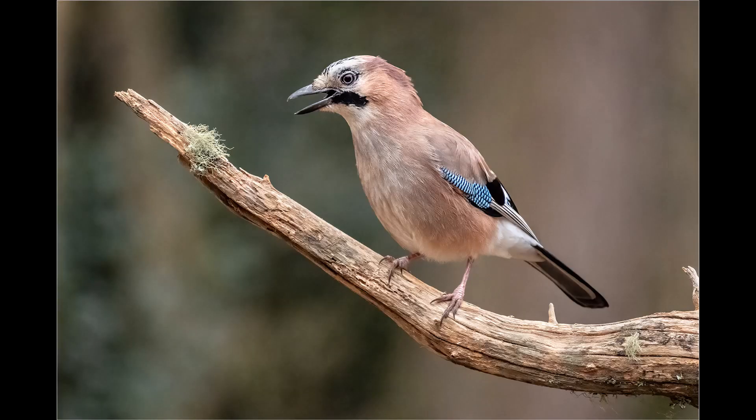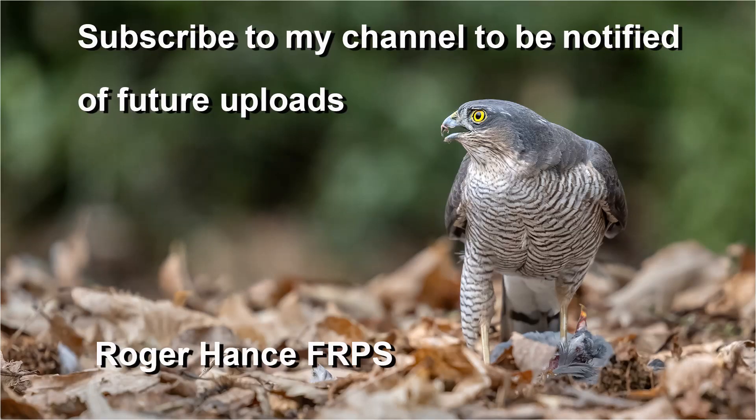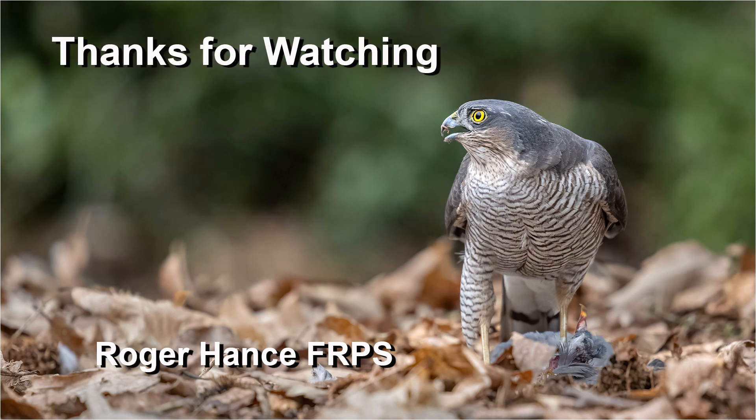In conclusion, in dull light I'm quite happy to use the OM-1 up to ISO 6400. Above that, noise does become an issue, but with careful post-processing it will still produce good results. I hope you enjoyed the video and found it helpful — if you did, please give it a like and subscribe to be notified of future uploads. Thanks for watching.